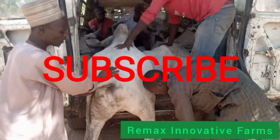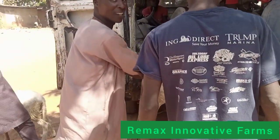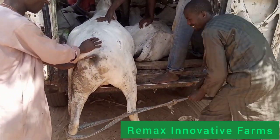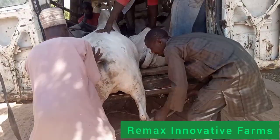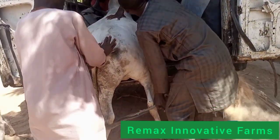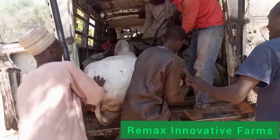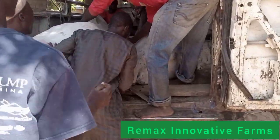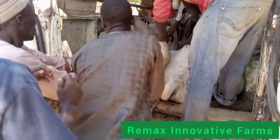They are going to the market here. Before they load it, they first tie the two front legs. Then somebody pulls it while some people are pushing from the back. After the two front legs are up, they tie the two legs at the back, then they push. So it is easier to tie the two front legs and the one at the back.